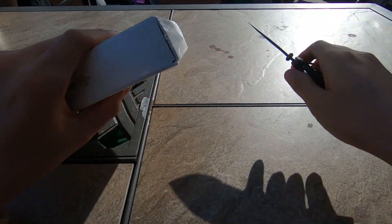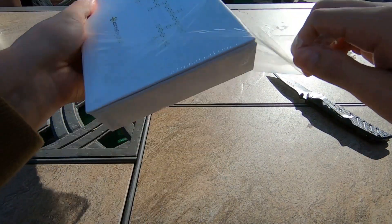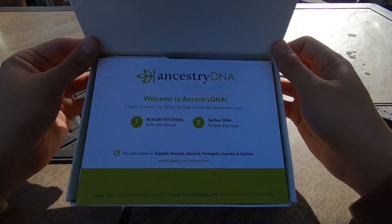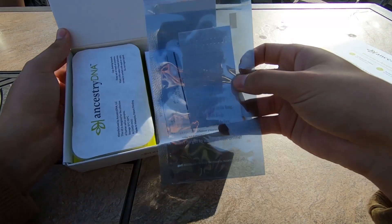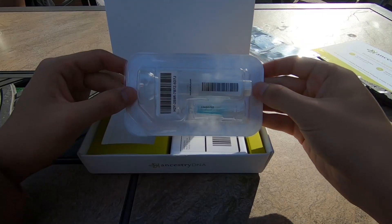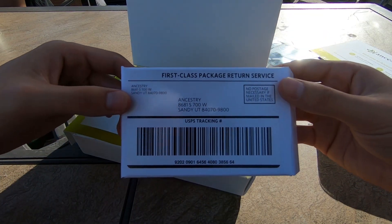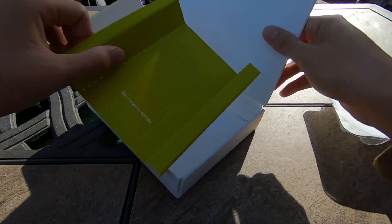All right, let's see what's inside. Welcome to Ancestry DNA. We have a bag, the spit tube, the return box — and that looks like it. That's it.